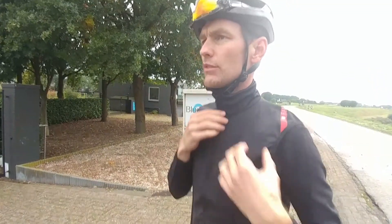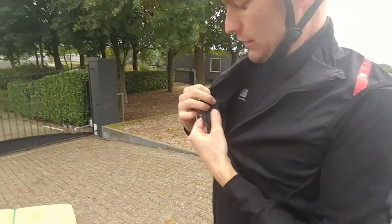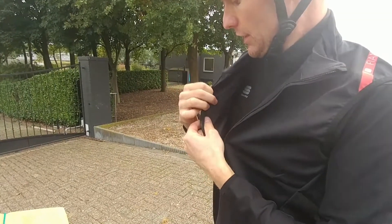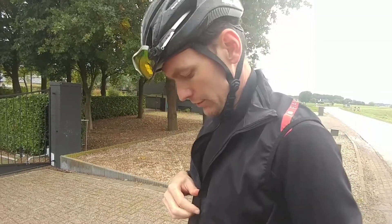It makes you a little bit warmer. If you look at the inside, it's just thin material — just a windproof jacket. A little thicker here on this piece, so it's quite good.